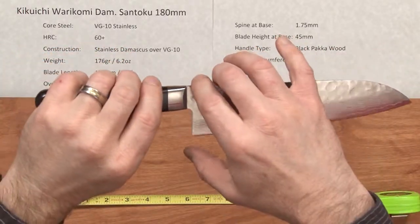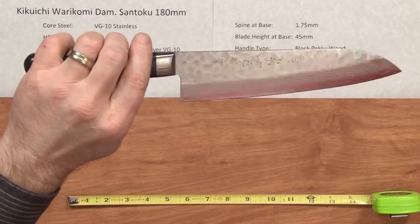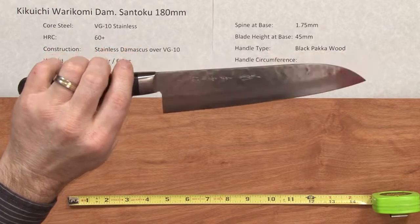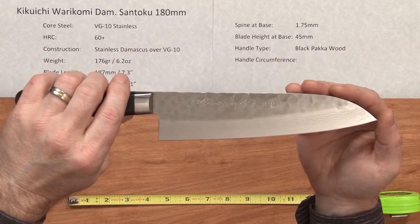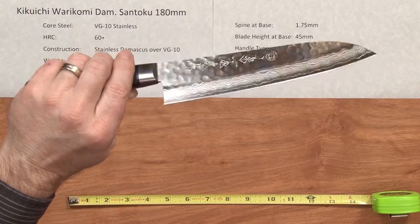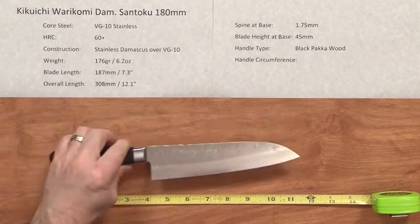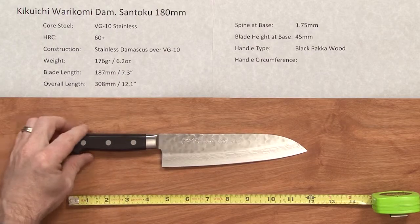One thing nice about Kikuichi: if you send them your knife to their New Jersey office, they will sharpen it for free, and they will do free repairs as well — if you get some chips or knock a tip off, you can send it to them. So here you have just a nice solid Santoku, the Kikuichi Warakami Damascus.